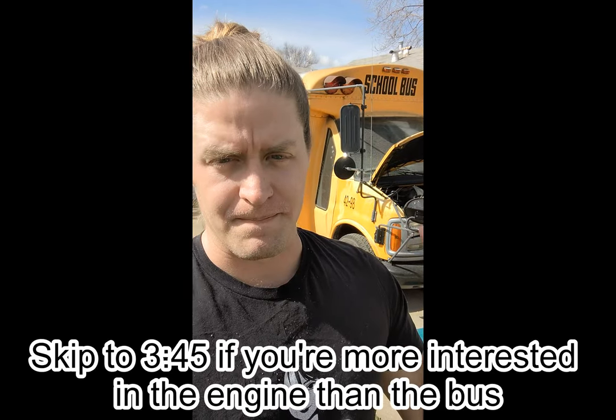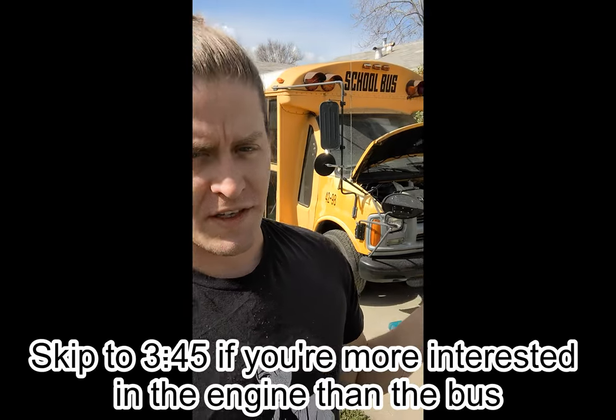Bought this bus. It's an old Chevy. Planning on doing a skoolie conversion. It's got a 6.5 liter Detroit turbo diesel. I wanted to do a diesel because they last a lot longer — usually four or five hundred thousand miles on a 6.5 liter like this — and this has less than two hundred thousand on it. If you're going to be doing a bunch of work turning this into a little house, you kind of want that engine to be around for a while.